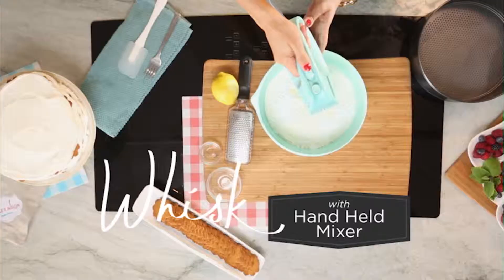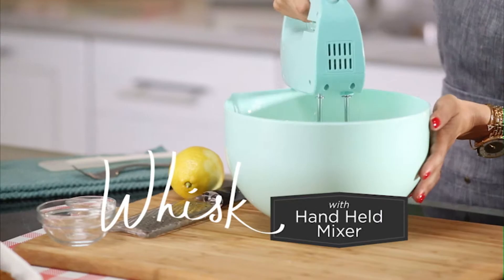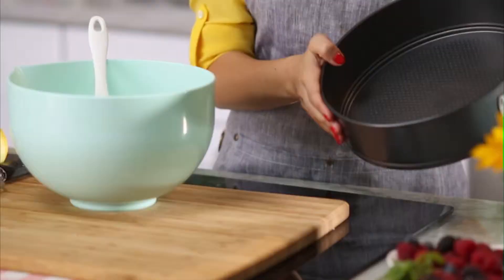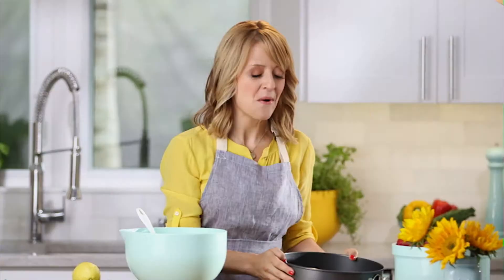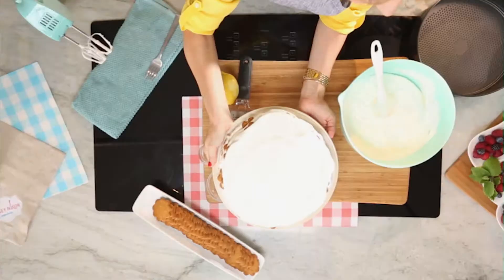Now I'm going to whip it up. Once you've whipped your cream you have two ways of assembling — you can use a springform pan to do your layers of cookies and whipped cream, or you can do it right onto a cake plate like I'm going to do today.